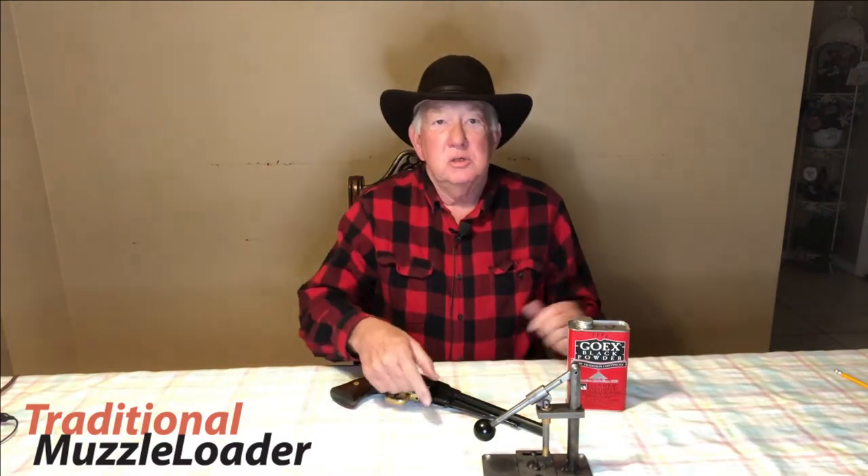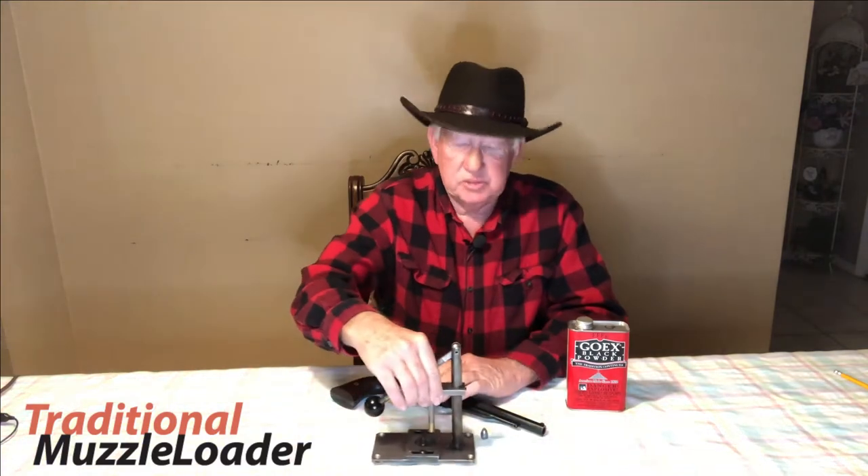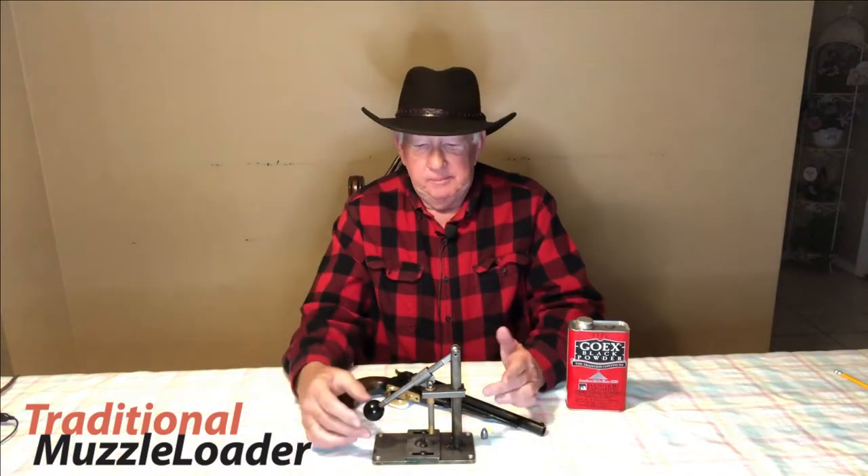Another handy item I'll show you today is this press. I like to load my cylinder out of the pistol. I'm not sure I remember who makes this press, but you can get one similar on the powder ink website.